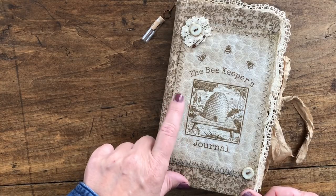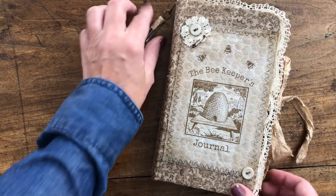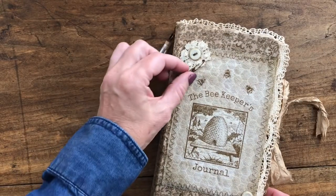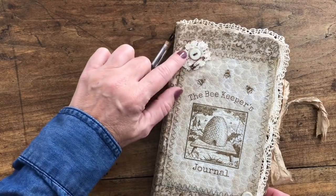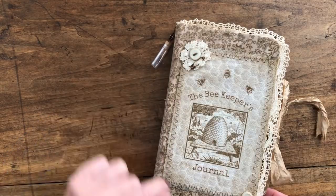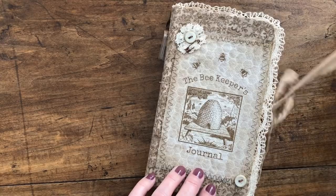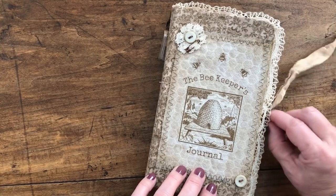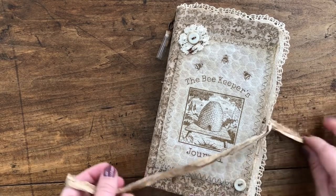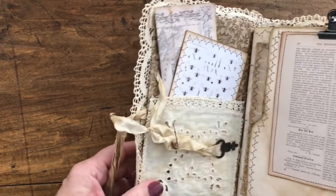The fabric was coffee stained a little bit before I printed it out so it looks really aged. I've added this lace flower to the corner and added an antique button that has the original thread in the center, and then to balance it out I put one down in this corner. I've used a sari silk ribbon for the closure.